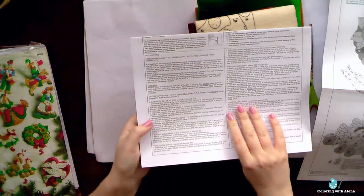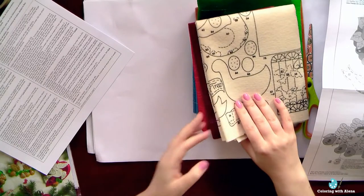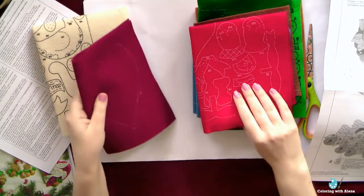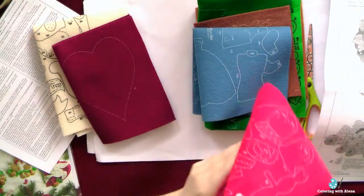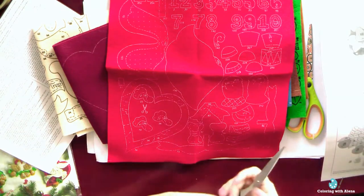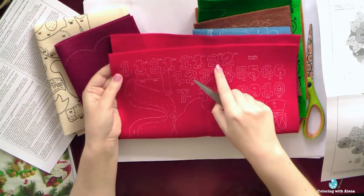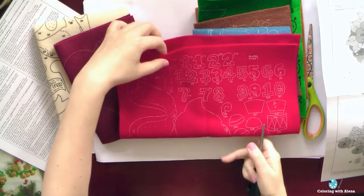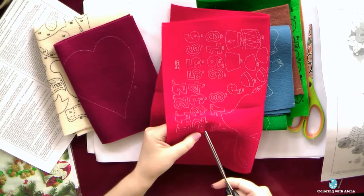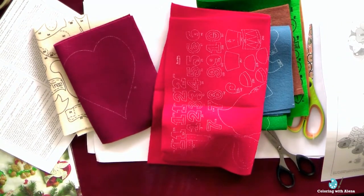So let's start with the first detail. I'm looking on the felt for where I can find it. I'm quite happy with the quality of the felt in this kit — it's nice and quite thick, and I didn't have any problems cutting and sewing all the details, even the tiny ones. First I need to embroider and then cut the detail and applicate it to other details. My first hint is: as a first step, you have to embroider and only then cut small details. It will be much easier.